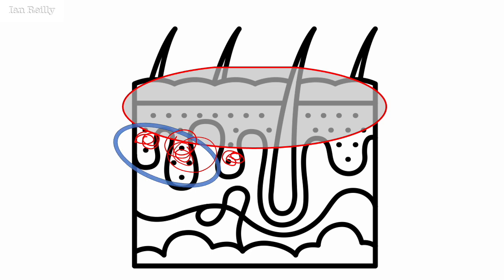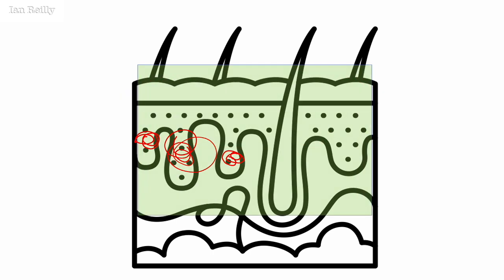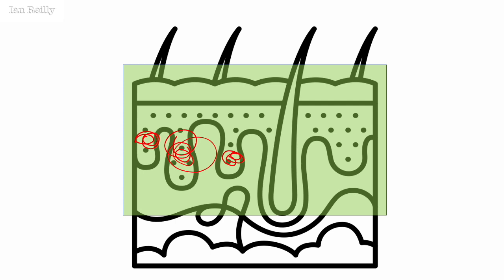So rather than curettage, my thoughts are to do a full thickness excision — go all the way through, take out all the dermoepidermal junction. The downside is there's potential for scarring because you're into the dermis, but my experience is that it's a more effective technique overall for the risk of a plain flat scar.